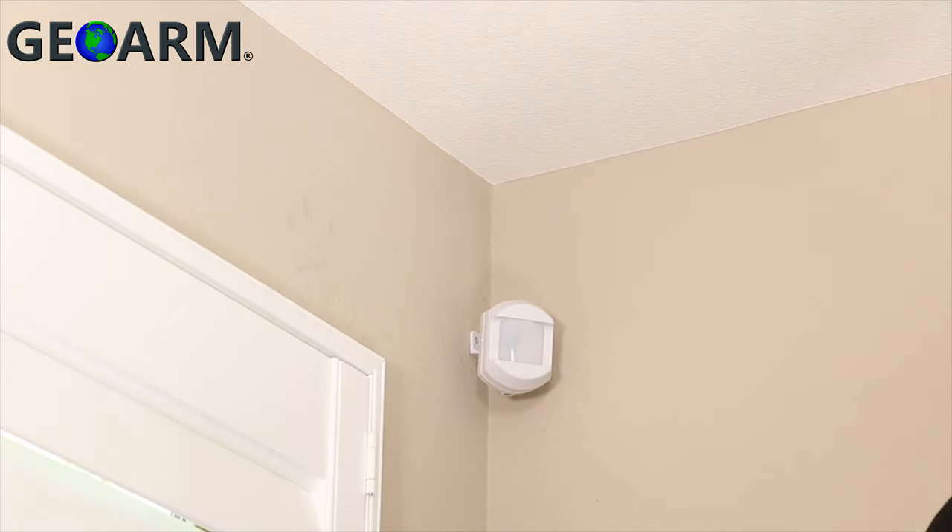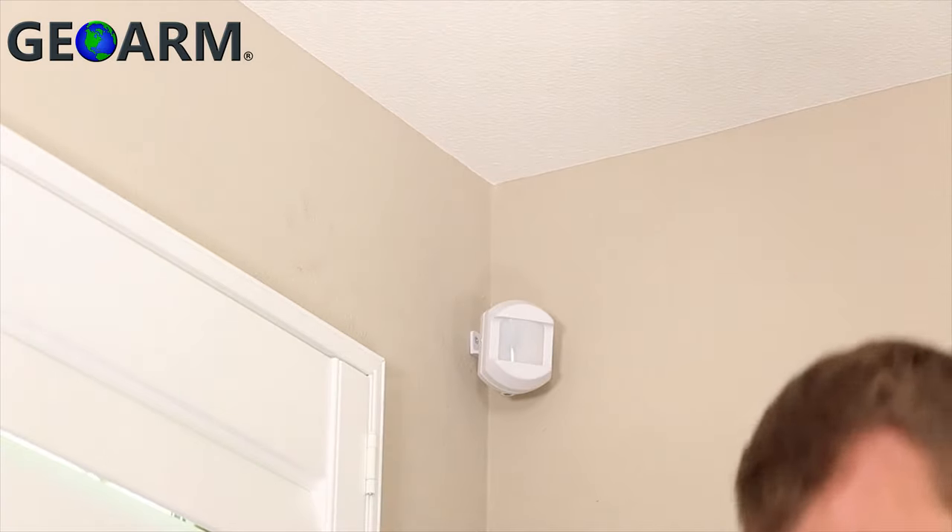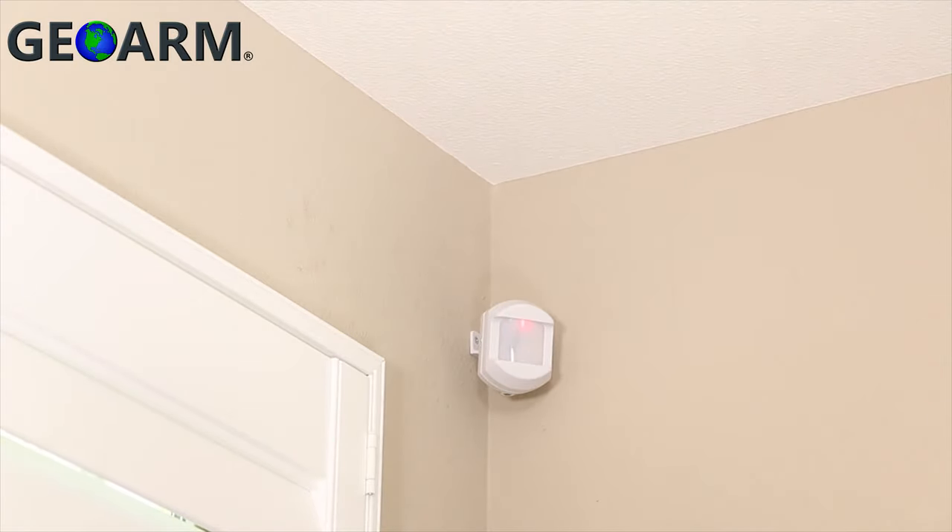Please note that your relay panel will not be sending any alarm signals until you complete the setup process. With the set screw facing down toward the floor, point the motion detector to ensure the greatest area of coverage and slide the mounting bracket over the post on the mount, or onto the mounted back plate if you mounted it directly to the wall.